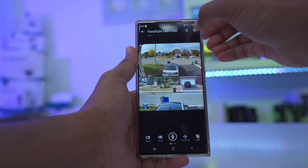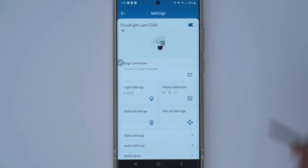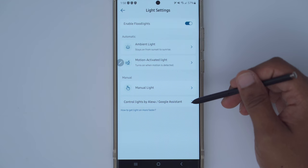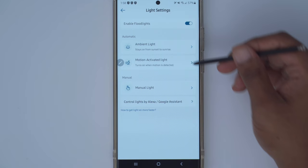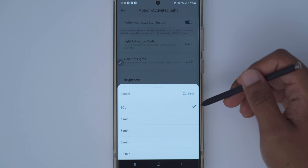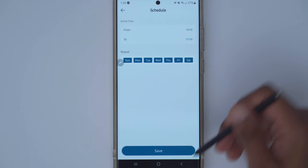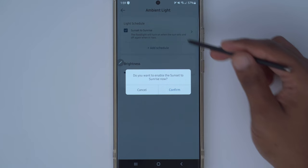You can also trigger an alarm manually in live view. In full settings you can turn the camera on or off and check Wi-Fi strength, and optionally add it under edge connection for Homebase 3. Under light settings, you can control the lights via Alexa or Google Assistant, turn them on manually, change brightness, set motion-activated lighting with duration from 30 seconds to 15 minutes. There's also a sunset-to-sunrise feature that looks at your geographic area and automatically turns lights on and off based on local sunrise and sunset times.